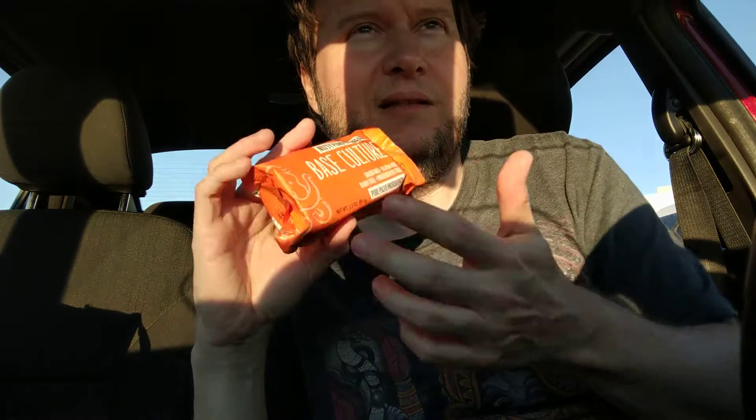Please comment, like, subscribe. And let me know what other food you want me to try. But I like this just as much if not — the flavor of this, I actually like better than the banana bread. But I think the banana bread has more moisture. Flavor alone, I think this is better.